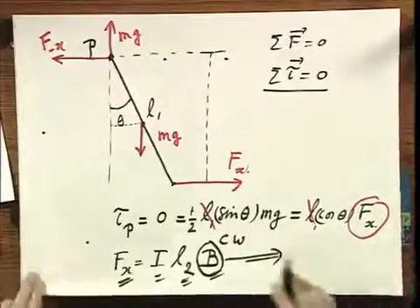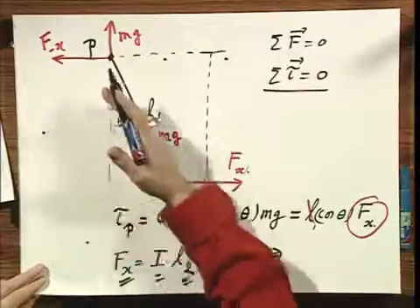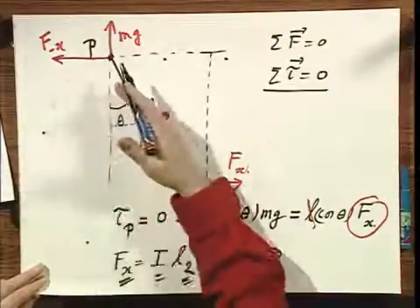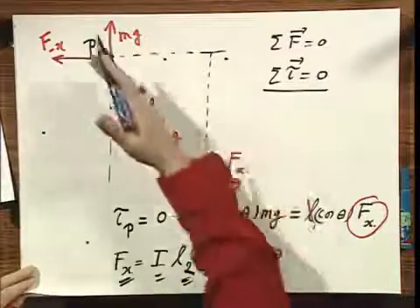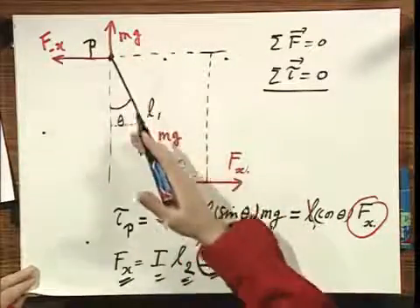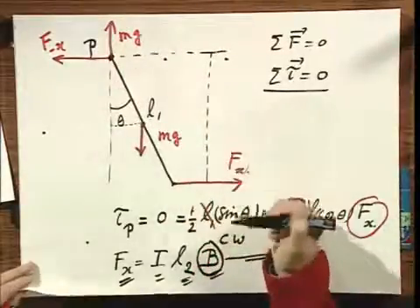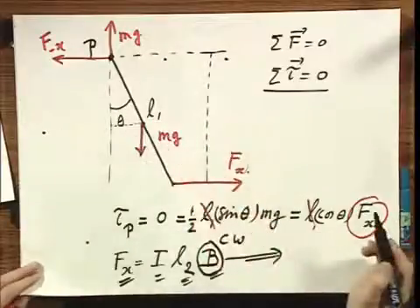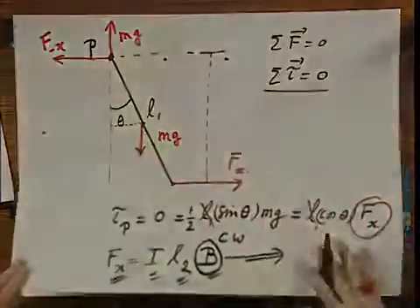Interesting problem. Due to this magnetic field, the loop experiences a torque, but the gravitational torque exactly balances it, so the loop stands at equilibrium at angle theta. You can argue that if you increase the current, the angle will probably become larger, and if you increase the magnetic field, the angle will also become larger.